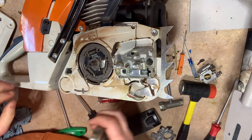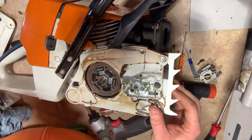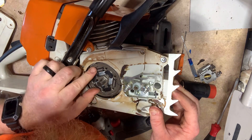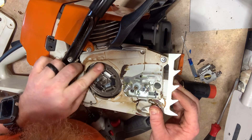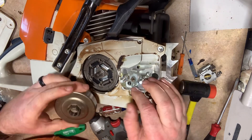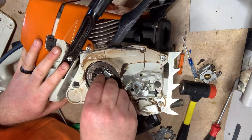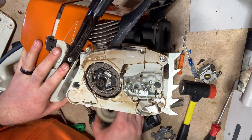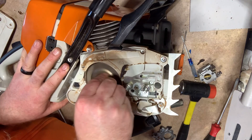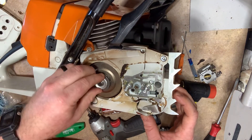I don't know if you can see, but there's the worm gear inside of there. I've got to see where the worm gear's at — there it is at the top, right up here. So I'm going to put my clutch drum on. Clutch bearing first, then clutch drum on — you kind of got to work it in there till it pops and clicks. That's good to go.